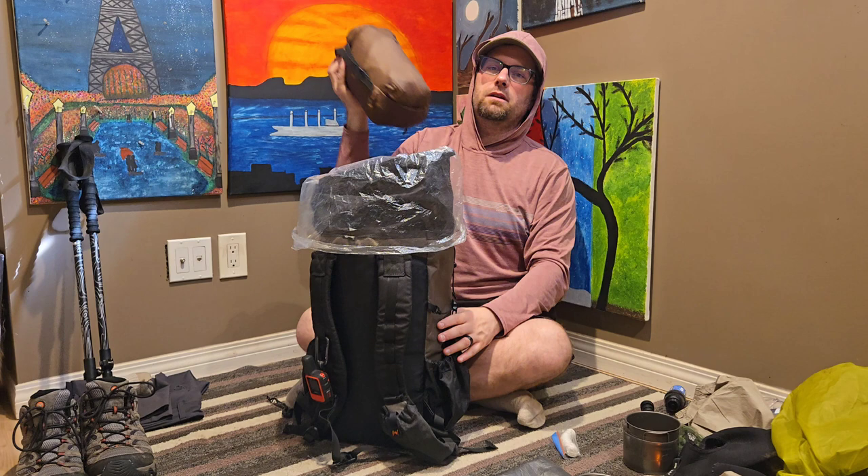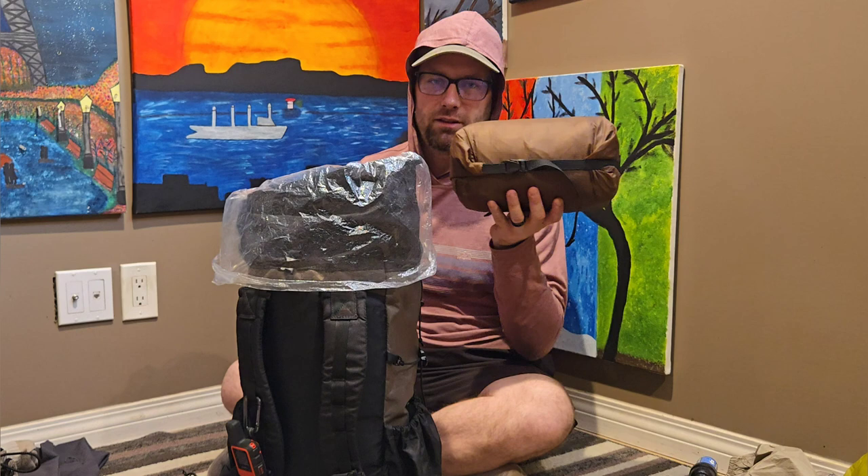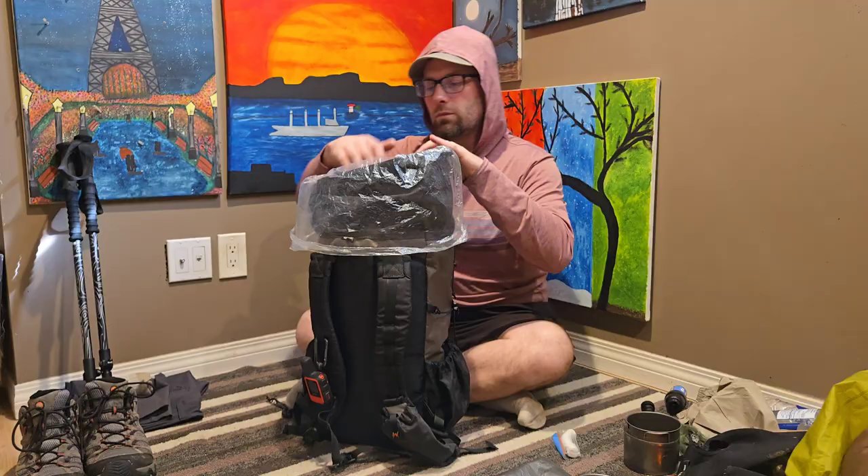Next is my shelter — it's the Lanshan 1 Pro in brown. Excellent tent. It's made out of silnylon, so it does hold moisture a little bit more than a silpoly tent or a DCF tent. I like the color particularly because it kind of blends in with the forest more. It takes one trekking pole to set up and a minimum of six stakes.